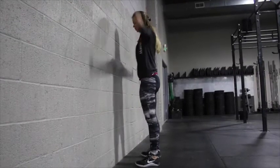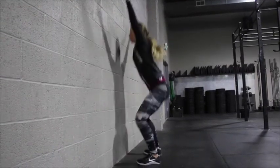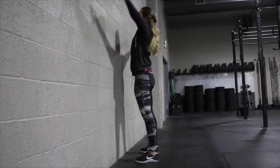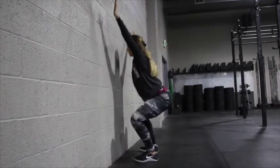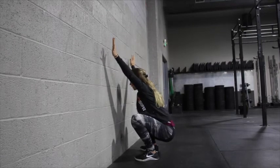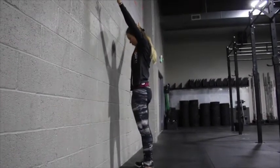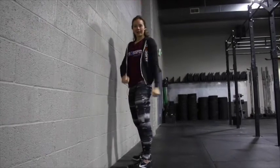Come all the way down and then all the way up. You don't want to rush this movement — going down fast and coming up quickly means you're not getting much from it. You want to go down slow and controlled, pause at the bottom for a second or two, and then drive up with control.